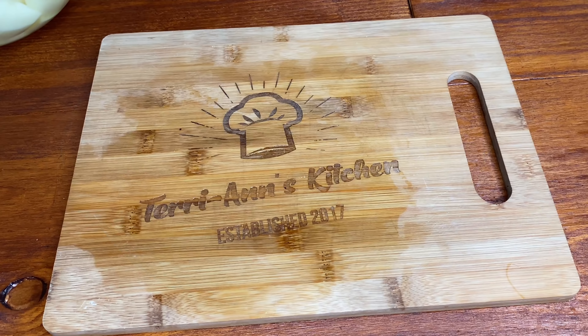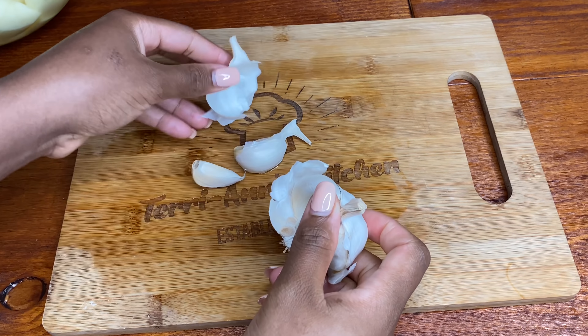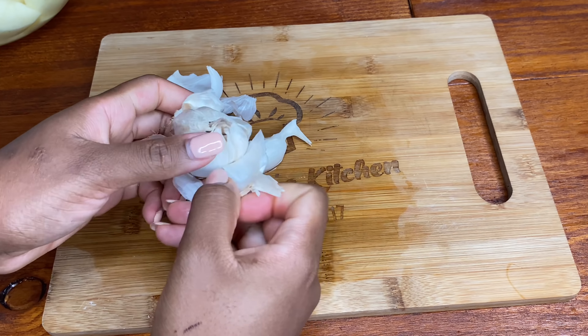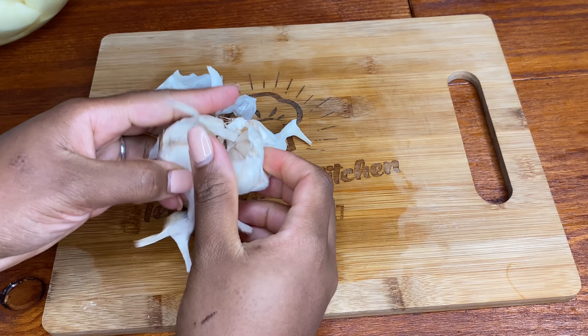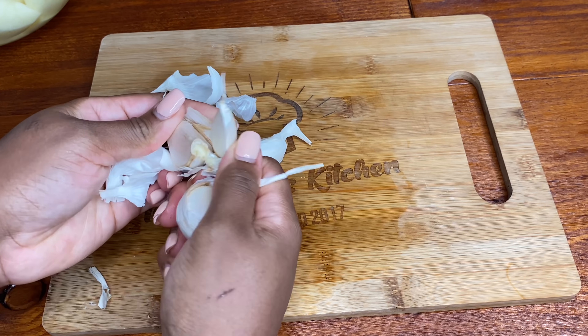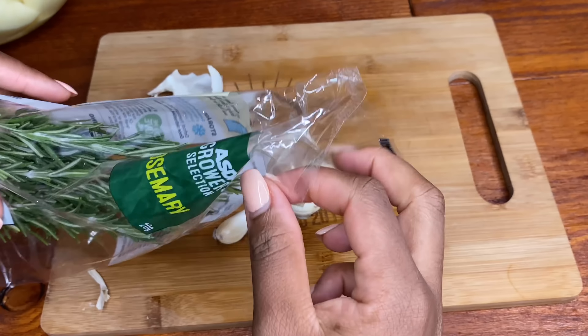For these roast potatoes I'm going to be using some fresh garlic and some fresh rosemary. I'm showing you the garlic cloves I'm using and just pound them — I use the closest thing I can find and just smash the garlic. That way it roasts really well when you put it into the oven. I'm using fresh rosemary of course — love the smell of this stuff.